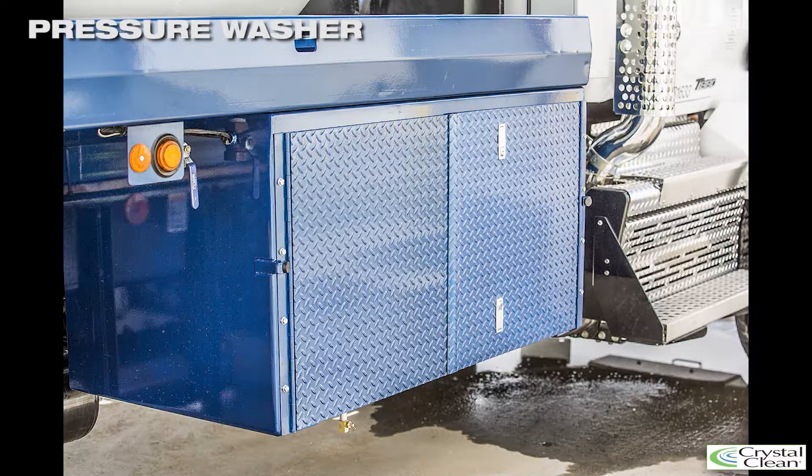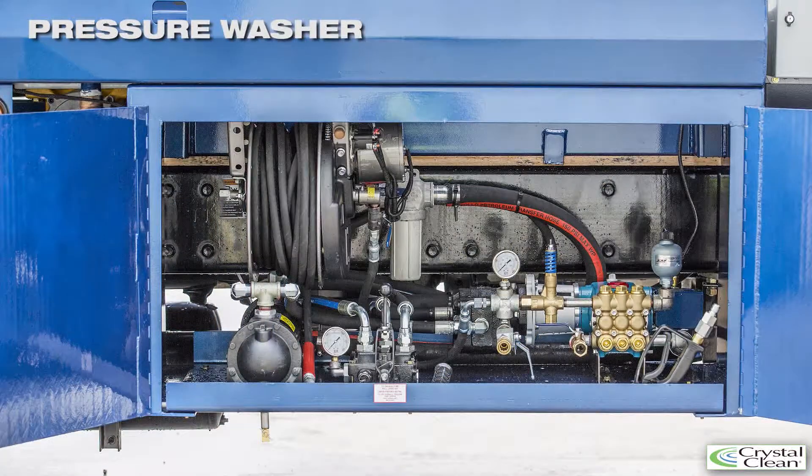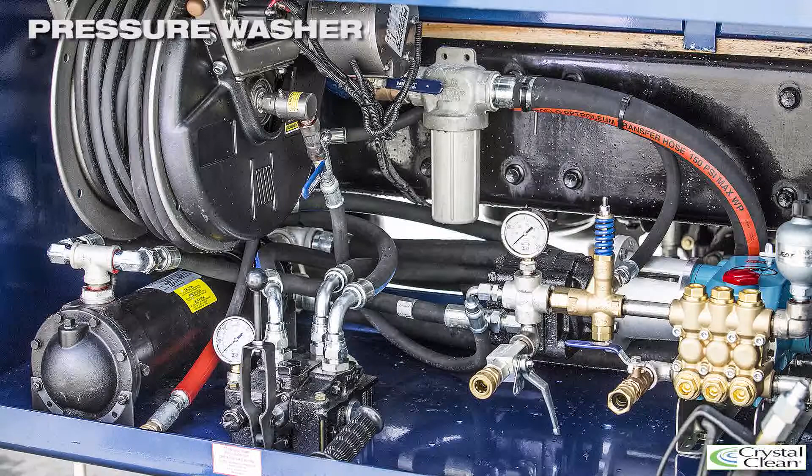The tri-axle trucks are equipped with a 2,000 PSI onboard pressure washer housed in the front side box on the passenger side of the truck. The unit runs on the same PTO system as the vacuum motor but is activated by a separate hydraulic control lever located inside the pressure washer box.